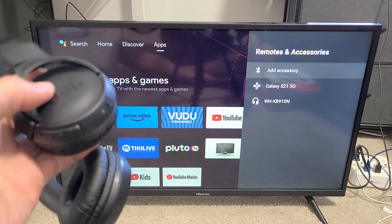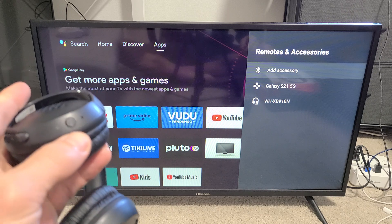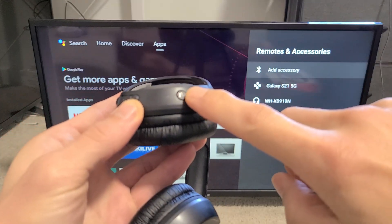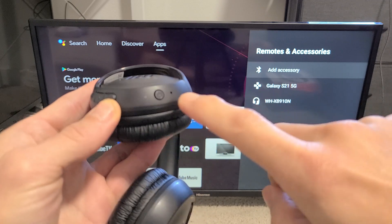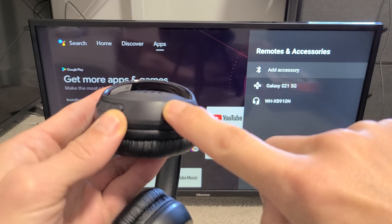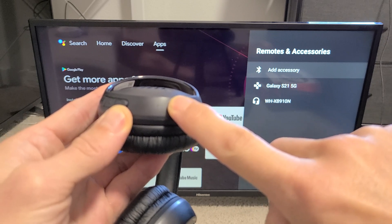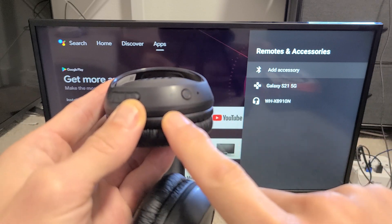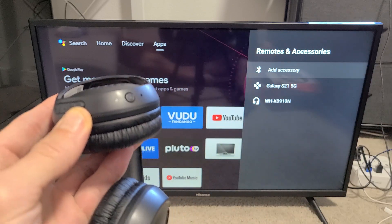We're going to put the headphones into pairing mode right now. You have a power button here — the headphones are currently off. Press and hold for a few seconds until you see a blue flashing light. I'm holding it and now it's blinking blue, so it's in pairing mode.